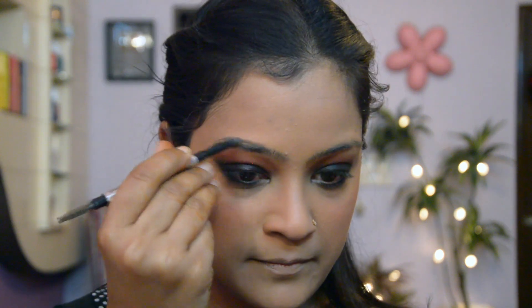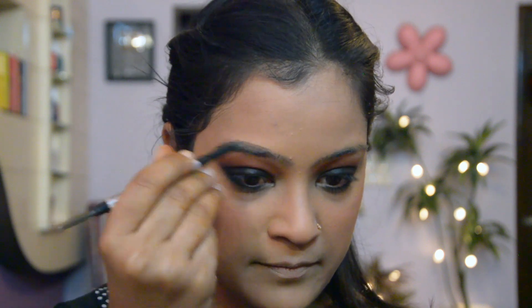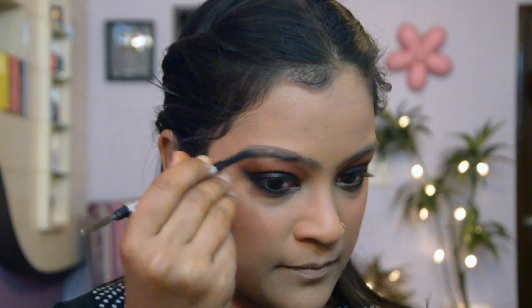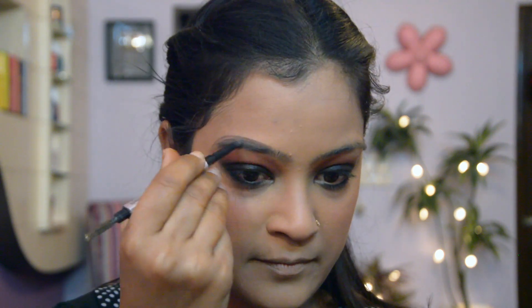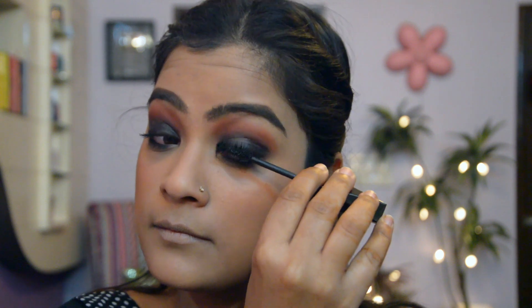I'm also going to shape my brows using a grey eyebrow stick. I'm finishing the eye look by wearing a black mascara.